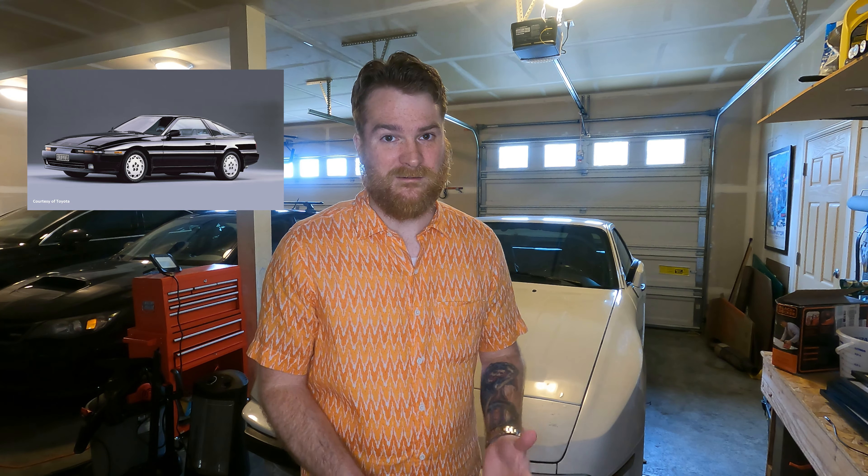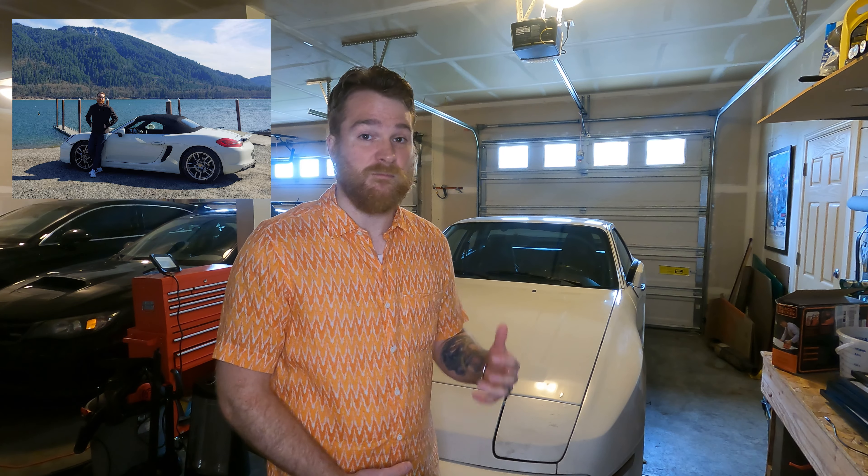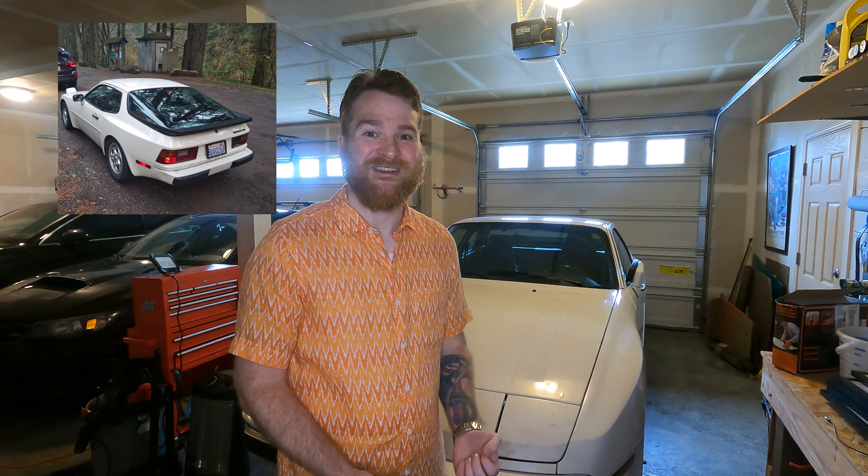That left me with two choices. The Mark 3 Supra — I really like the design, especially compared to the Mark 4. It's an overlooked and absolutely beautiful car with the same design cues I was looking for: pop-up headlights, the angles and lines. But finding one in good condition is difficult, and the interiors look incredibly dated if you're trying to build a retro-futurism resto-mod — that's a hard starting point. The Starion was also actually kind of designed after the 944, so I figured why not go to the source.